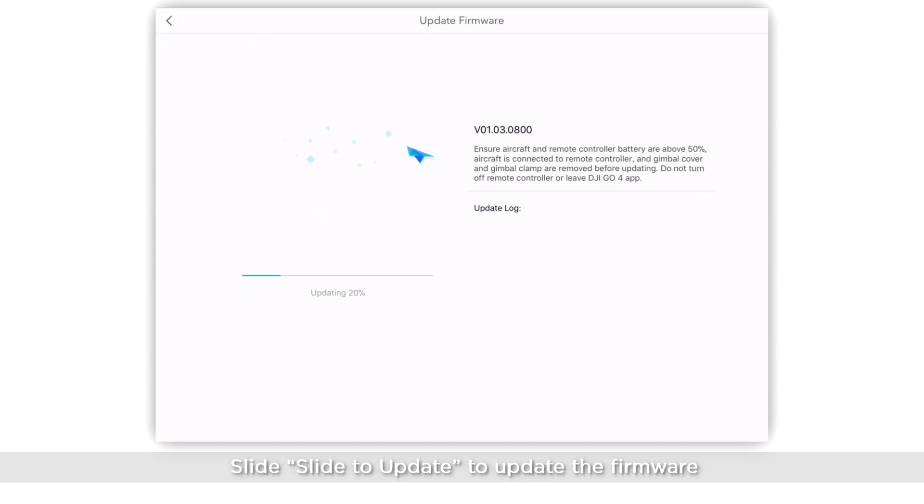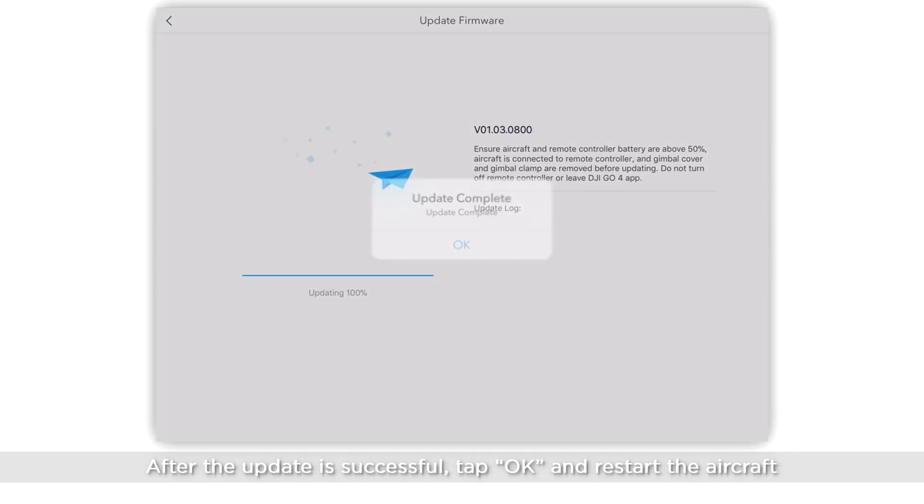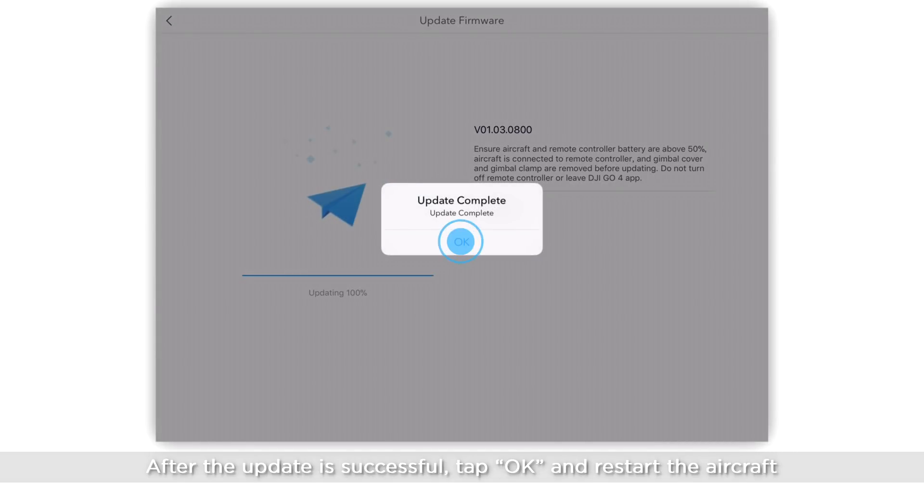Slide to update to update the firmware. It will start updating. After the update is successful, tap OK and restart the aircraft.